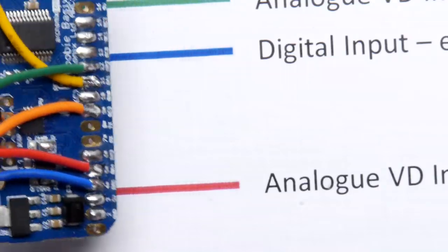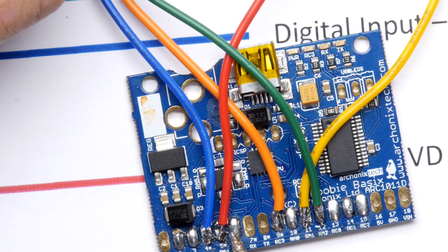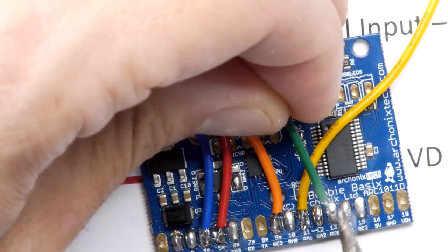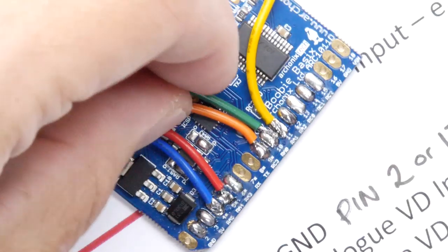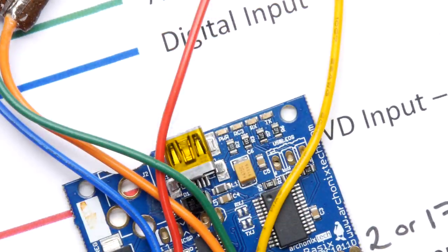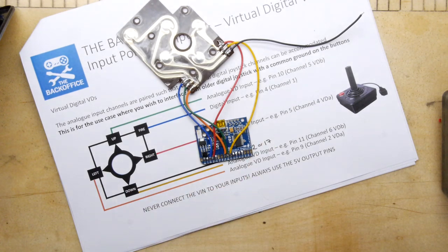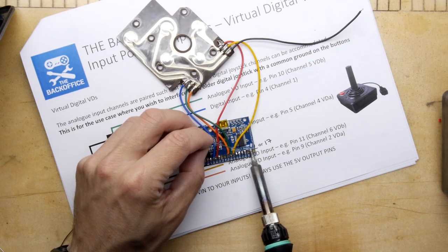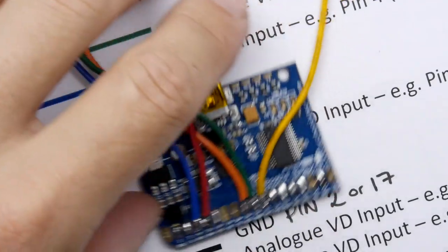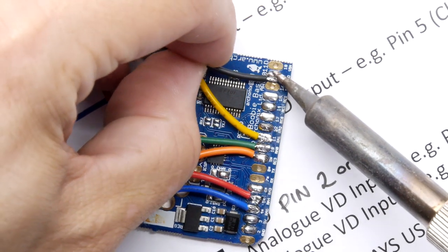Wait — I made a mistake. The yellow is supposed to be on pin 11. Let me recount: one, two, three, four, five, six, seven, eight, nine, ten — that's 11. So the green on pin 10 actually goes here. That would have been a big mistake. There we go — that's much better. Then the last wire is ground, and I'm putting it on pin 17 on this side, tinning it first and applying heat.